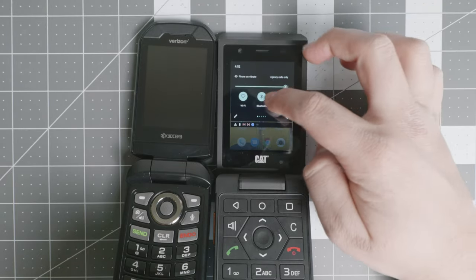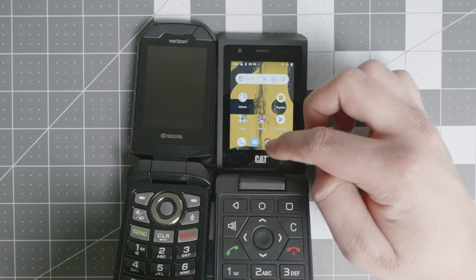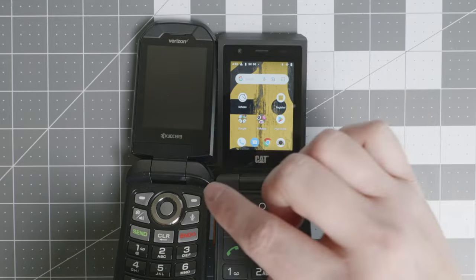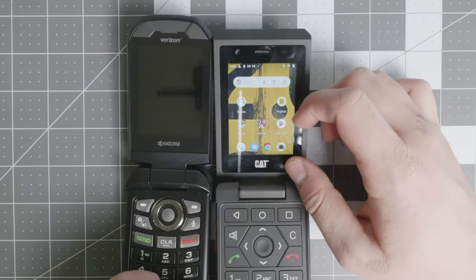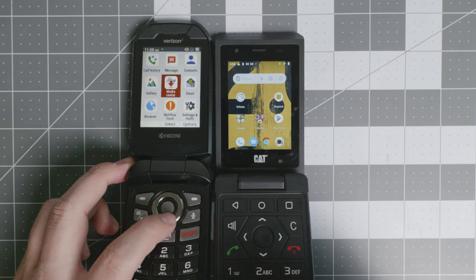It also has access to do not disturb, battery saver, and airplane mode, but it is essentially a smartphone in a flip phone form factor. It does have a decent camera, a little bit better than the one found in the Kyocera DuraXV Extreme.